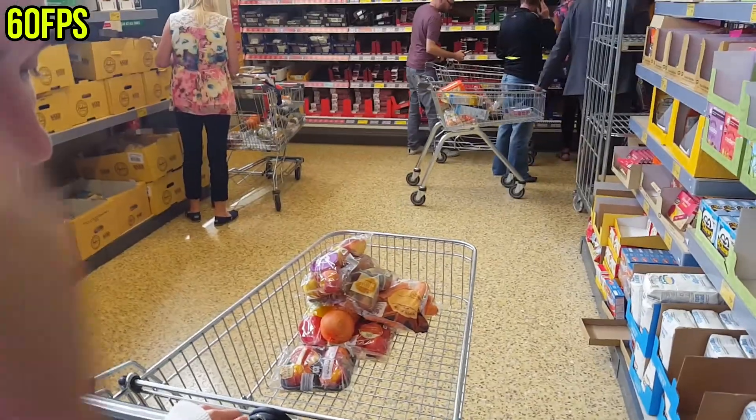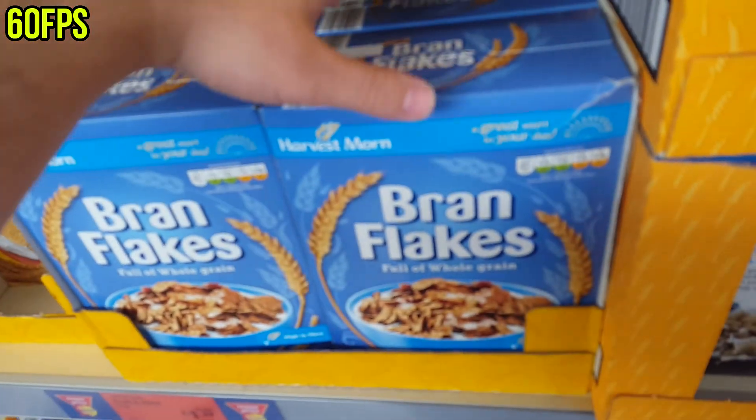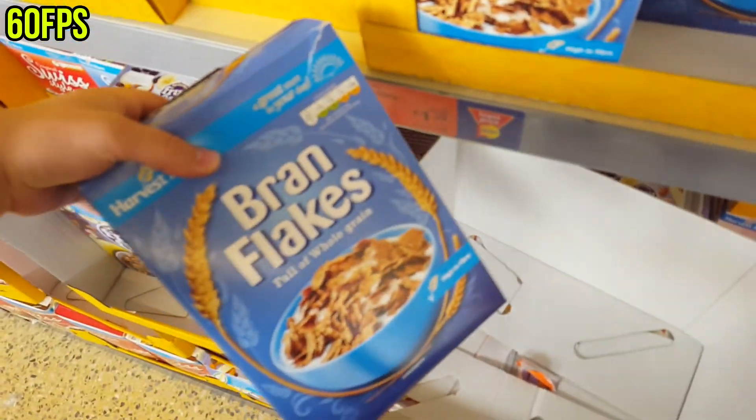We're now off 60 frames per second and onto the ultra high definition, seeing if they've got the new Ninjago binder - no, they don't. I actually need to use my phone now to check the list because we are doing things in the shop. We won't have cereal bars. What cereal are we having? Bran flakes, actually. Yeah, grab some bran flakes. There they are - bran flakes.